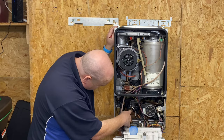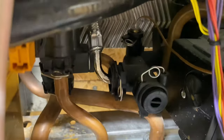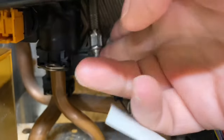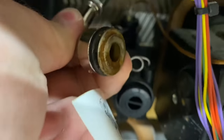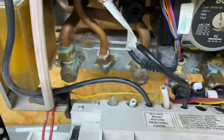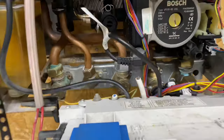I'll just zoom in and show you this clip here — it's just got a clip just there. Pull that clip out and then you might need a little tool, maybe a set of grips, to wiggle it out. You've got to be careful that no water starts coming out, because if water comes out above the circuit board here it could get the circuit board wet — you don't want to do that.